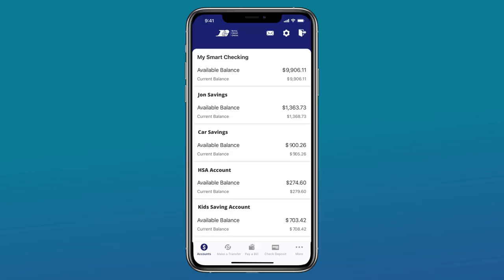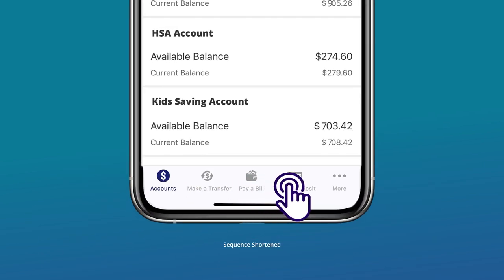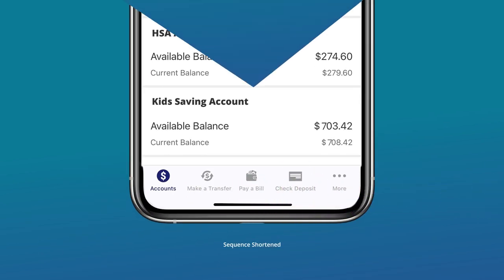First, log in to the mobile app. Then, tap the check deposit icon on the bottom of the screen.